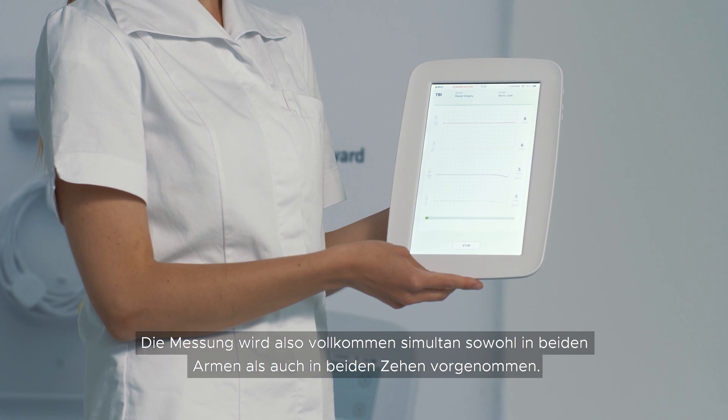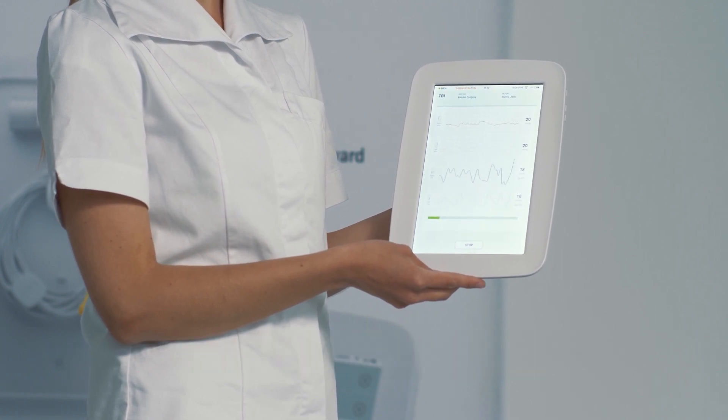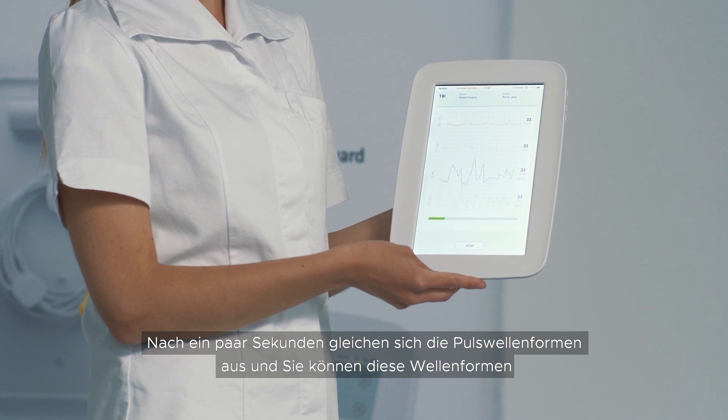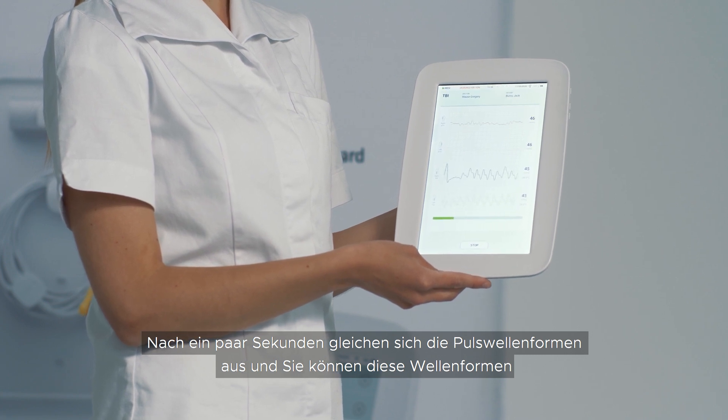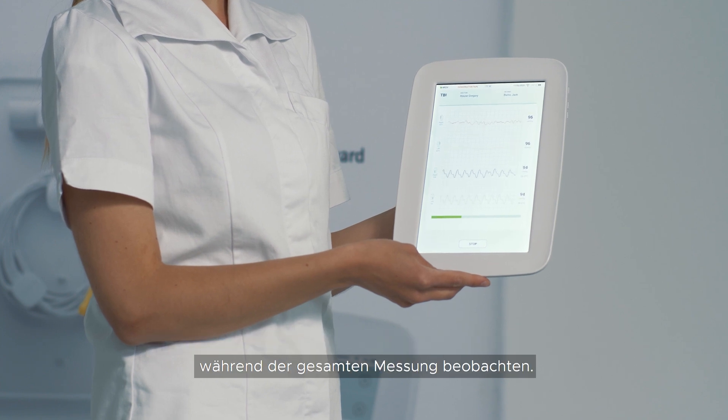The measurement is completely simultaneous in both arms and in both toes. After a couple of seconds the pulse waveforms level out and you can monitor the pulse waveforms for the entire measurement.